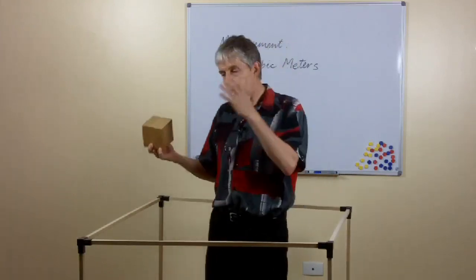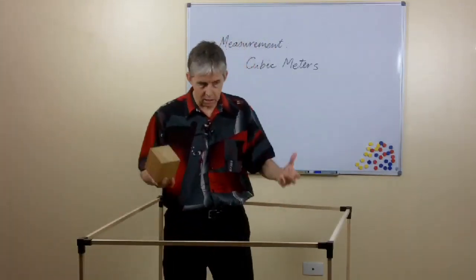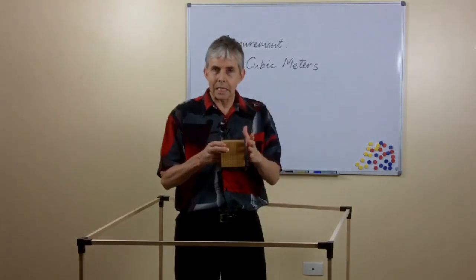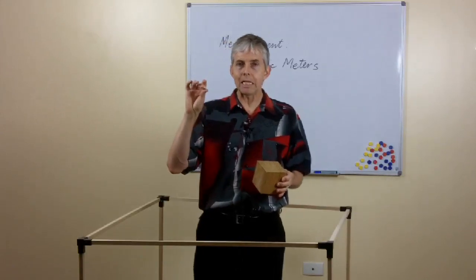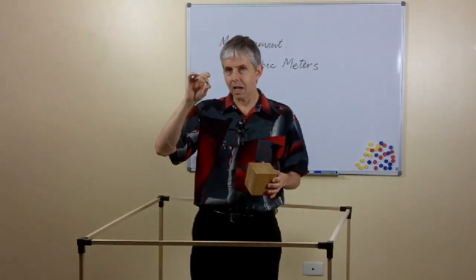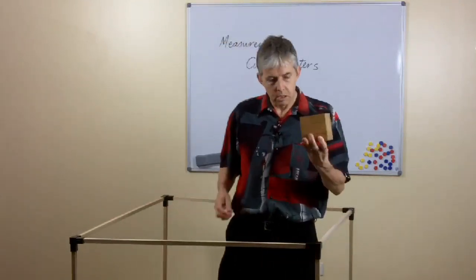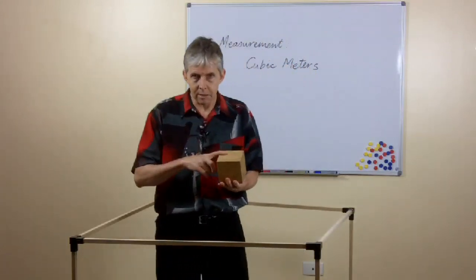One more thing we can do here is to connect this with mass. Again in the metric system there's a nice connection between volume and mass. Different substances have different densities, but the most common substance in everyday life is water. It just so happens — in fact it's been designed that way — that a liter of water at its temperature of maximum density, which is 4 degrees Celsius, weighs one kilogram. One milliliter of water weighs one gram. So this one-centimeter cube would be a gram of water, and the thousand block would be a kilogram of water. The mass of a cubic meter of water? Well, 1,000 liters fit in a cubic meter, and 1,000 kilograms is a tonne. So a cubic meter of water weighs a tonne — the same amount as a small car.